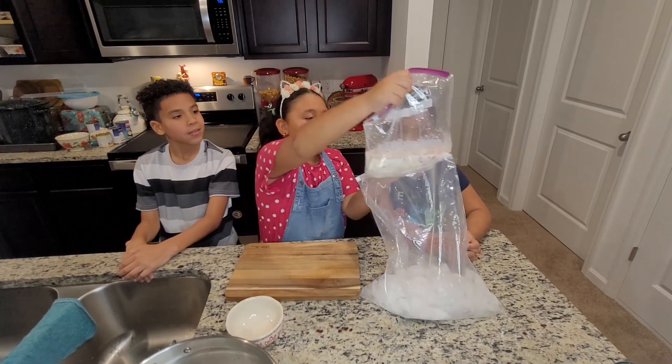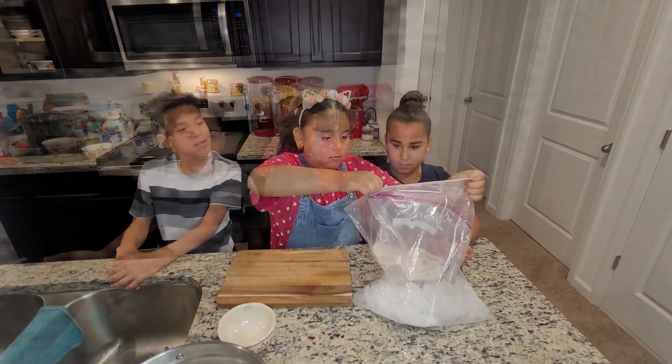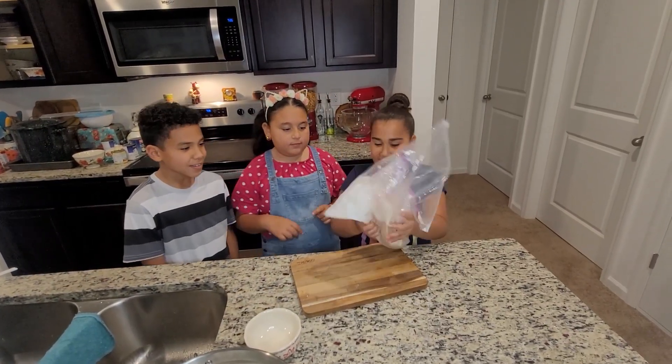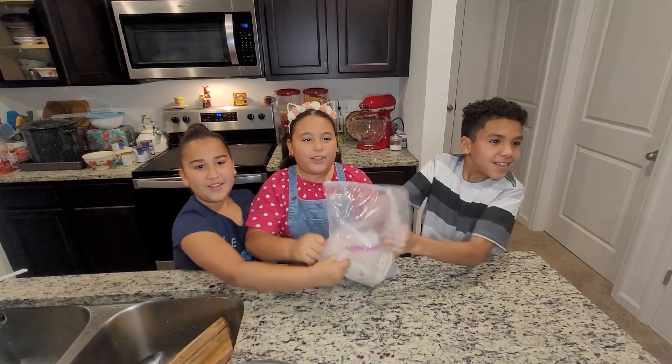Then you put the mix inside the bag of ice. And then we cook it. Next, you shake the ice and the mix together. And you have to make it for a long time.